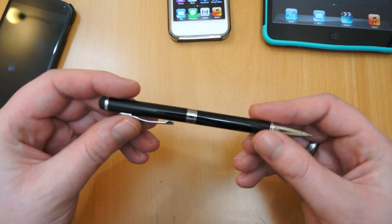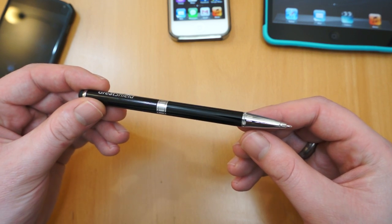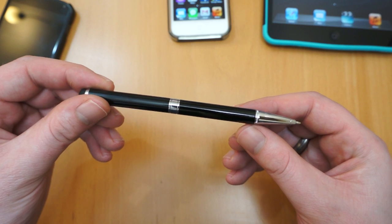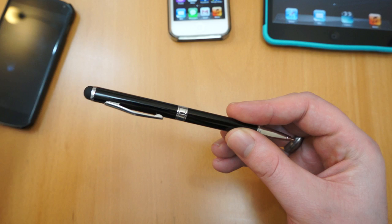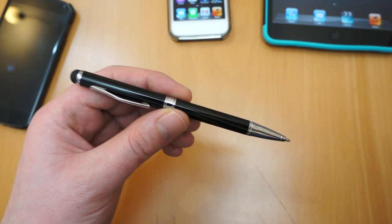So just to give you another quick look around the pen. I'll pop a link in the description if you're interested in checking more details out or purchasing one. If this video has helped, please like it on YouTube — it would be much appreciated. Any questions about the product, ask below. If you're interested in tech reviews of any type, subscribe to my channel — I've got plenty coming weekly. Thanks a lot for watching.